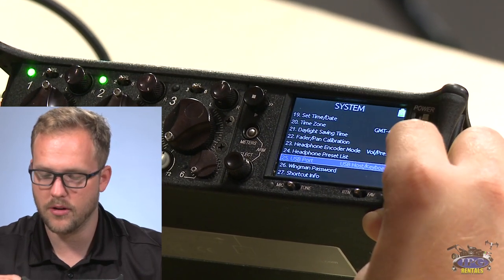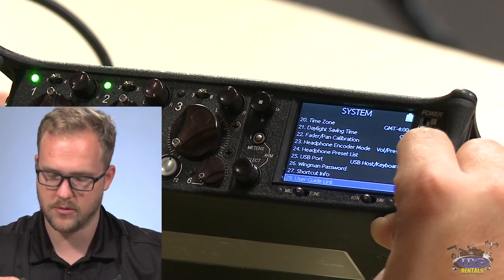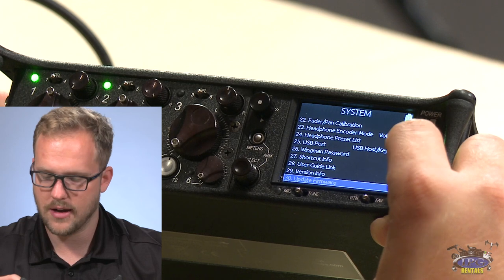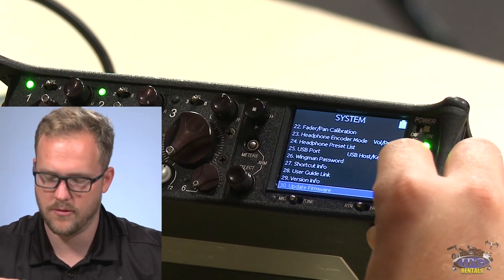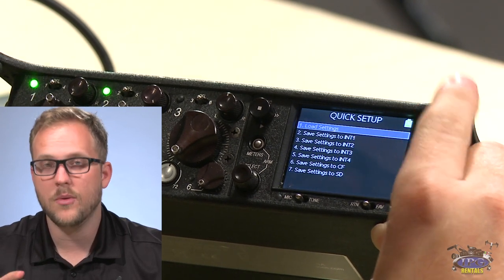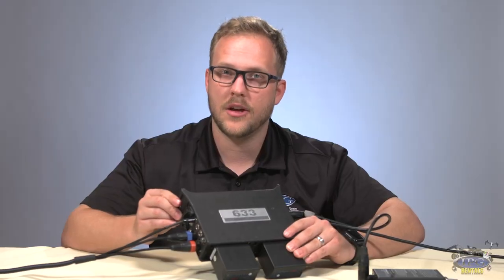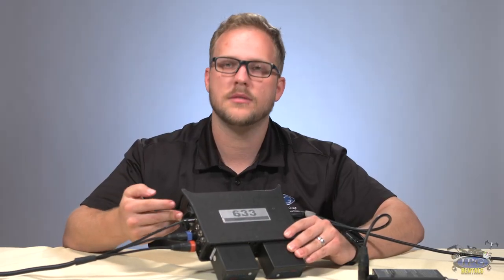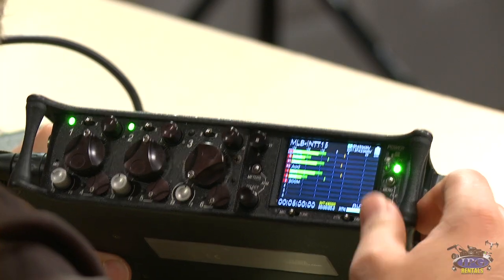The USB port can be set for keyboard, USB host, or Wingman. If you use a Wingman, set the password here. Shortcut info, user guide, version info, and firmware update are at the end of the system menu. The quick setup feature lets you save your settings and load them onto another 633 — very useful if you're jumping onto a mixer that isn't yours.